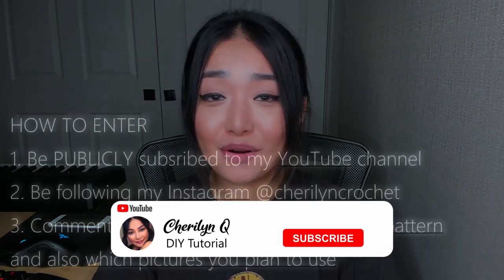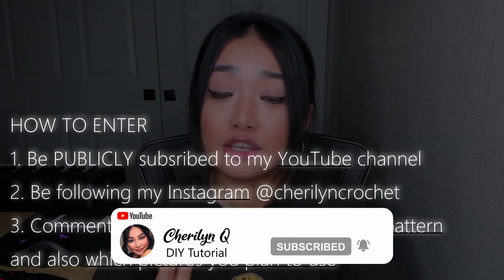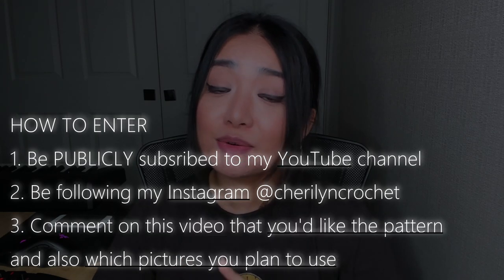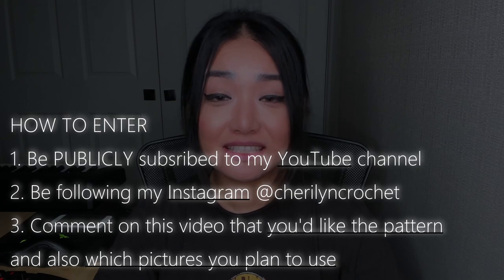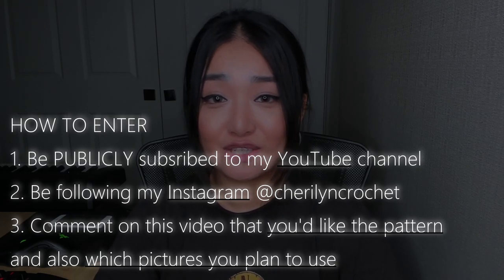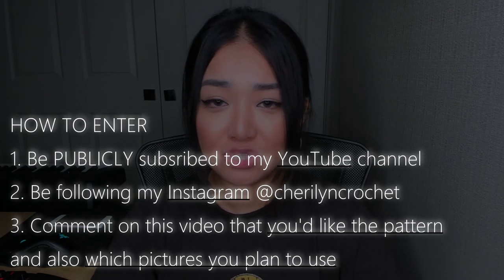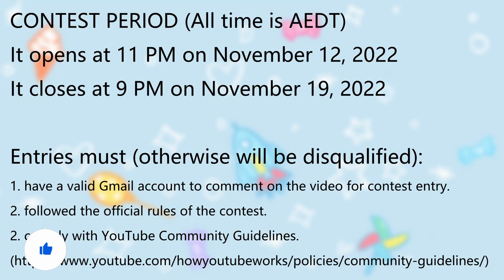Next, how to enter. The rules are quite straightforward. You need to be subscribed to my YouTube channel, you need to be following my Instagram at Sherilyn Crochet, comment on this video that you'd like the pattern, and tell me which one of these pictures you're going to make your scarf with. Other important information — like when it opens and when it closes — I'll put on the screen, so please take a moment to read it.